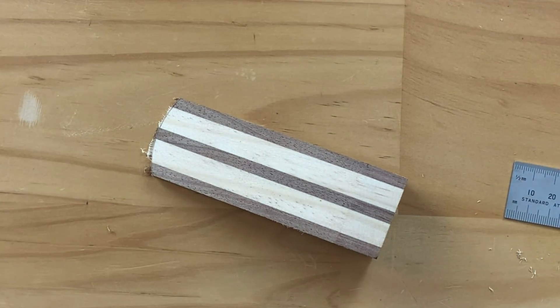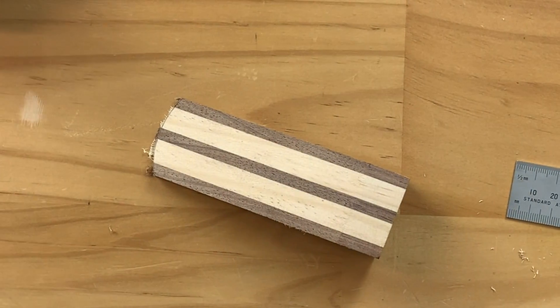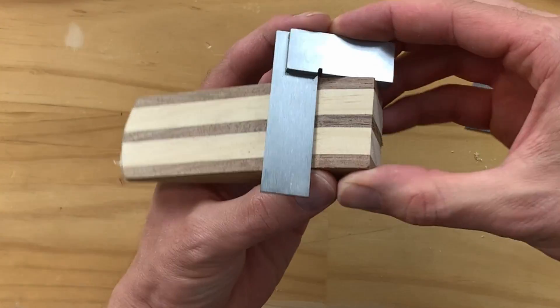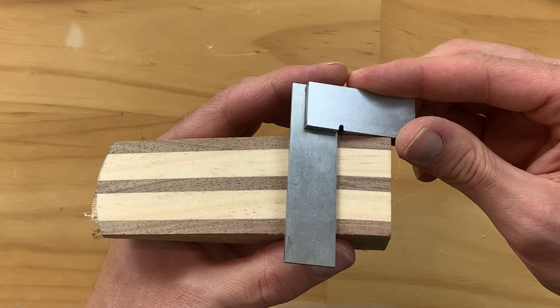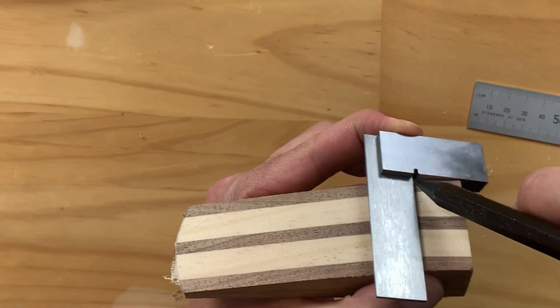I'll then grab my square. Now if you're lucky enough to have access to smaller squares, there's a time and a place for a smaller square — otherwise your large square will work just as well. I'm going to place that on there and bring it to where I need it, making sure it's nice and firmly down, and draw my line across there.